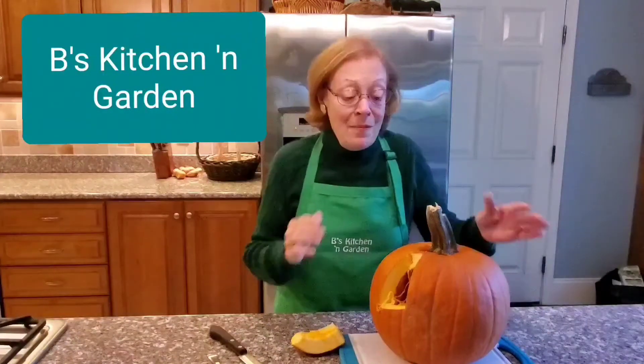Hi, I'm Barbara. Welcome to Bee's Kitchen and Garden, where I share with you successful recipes and gardening tips. Today's recipe, since it is October, is for pumpkin bread made with real pumpkin meat, not with canned pumpkin meat.